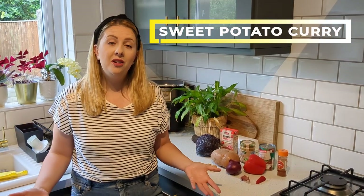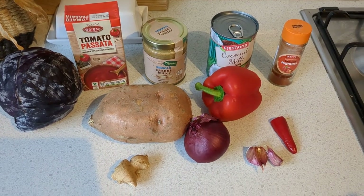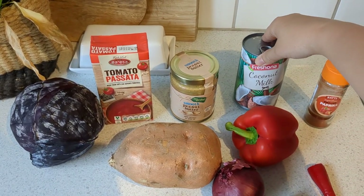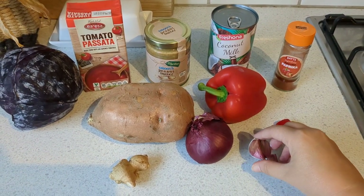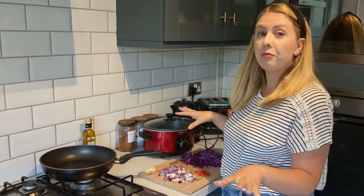The very last recipe to share today is sweet potato coconut curry — this one's for the veggies and it's going to be really good if you like vegetarian meals. Here's everything you need: red cabbage, passata, peanut butter, coconut milk, paprika, red pepper, red chilli, garlic cloves, onion, sweet potato, and ginger. As always, everything is cut and prepped — the first thing to do is fry off your onion.